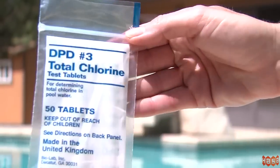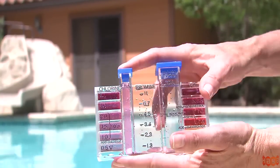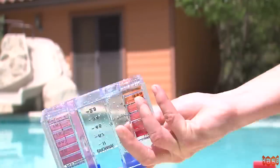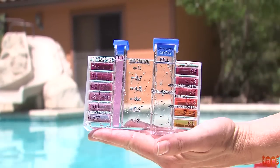To test the total available chlorine, add one DPD number three tablet, place the cap on the vial, and shake vigorously. Compare the color in the vial with the chlorine standards to determine the total available chlorine.